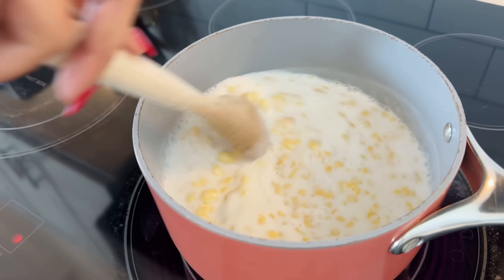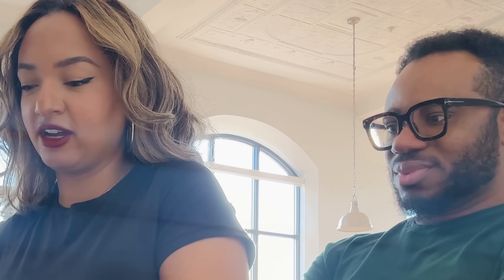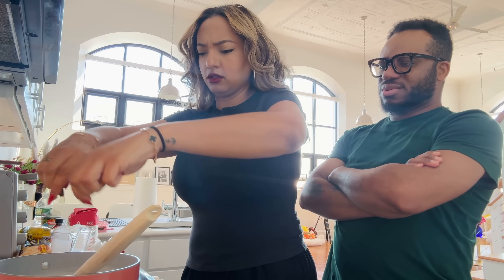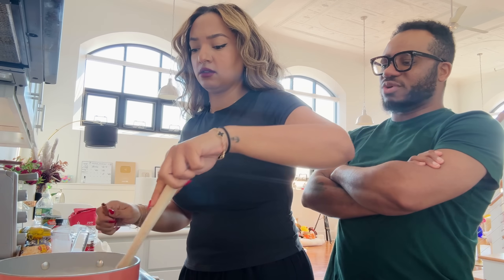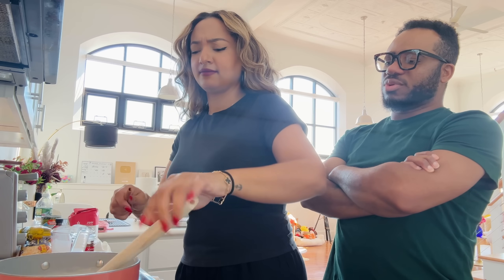Setting a timer — Hey Siri, set alarm for four minutes. I have faith in you; if I didn't have faith in you, would I be standing here? Now adding the cinnamon — cinnamon is very strong so this amount should be good enough.